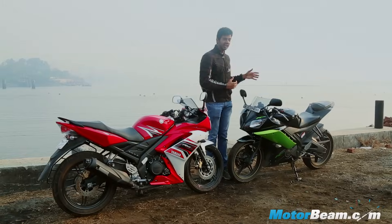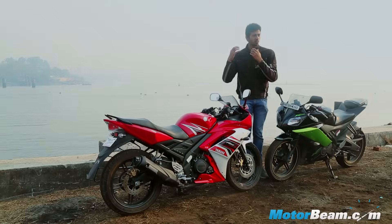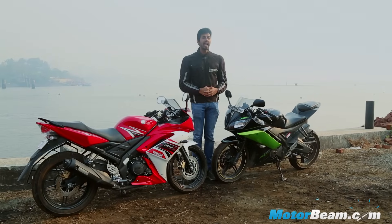That's the story of every R15 version 2 owner because this motorcycle doesn't have a comfortable pillion seat at all. Now Yamaha has gone back in time and launched the version 1 of the R15, called the R15S. It shares mechanicals with the R15 V2, but does it make sense to have two of the same models in the market at the same time? Well, we are going to find that out today.